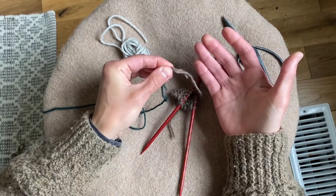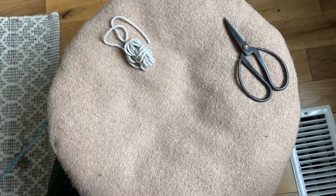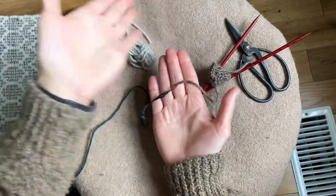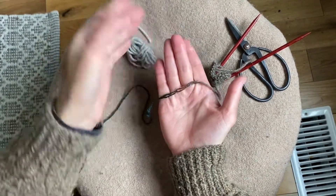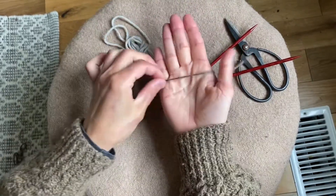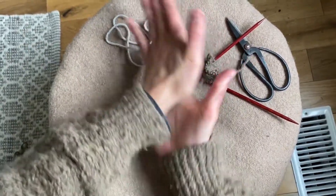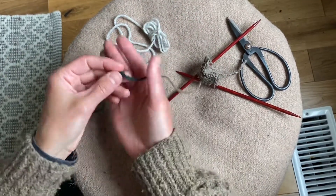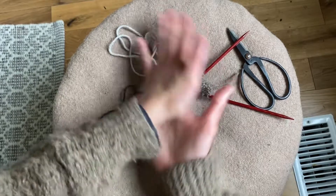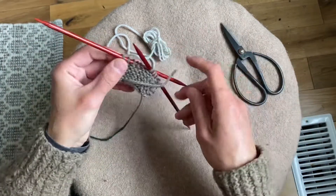Now what I'm going to do is take some water or just some spit. So I've wetted that joint, and I'm going to just rub it in between my hands and create a lot of friction. You can see it's already coming together. Just going to go down a little bit, make sure I haven't missed anything. So you can see that these yarns, two different colors, are now spliced together as one strand, and I'm ready to knit.